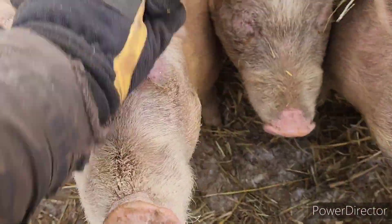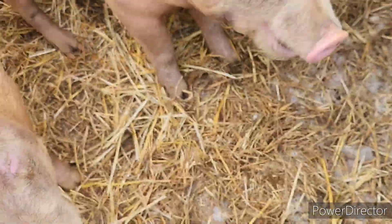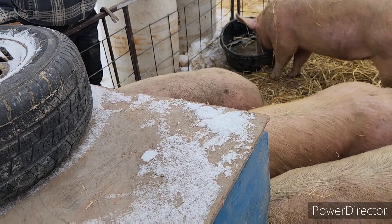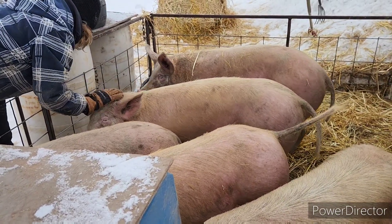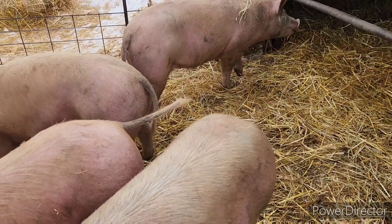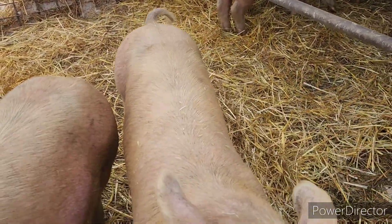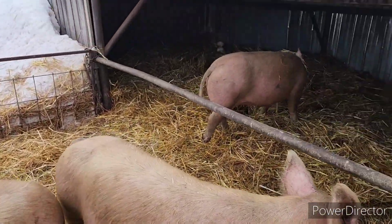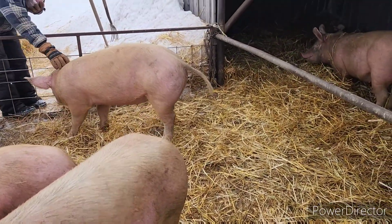Oh look at this - that one's got frostbite! Anyone need a good sow? They're friendly. CP now wants to sell them live. I think I've got three females in here - I thought there were two but I think there's three. That big one over there, and this one. One of these is gonna get put in the freezer pretty damn quick.